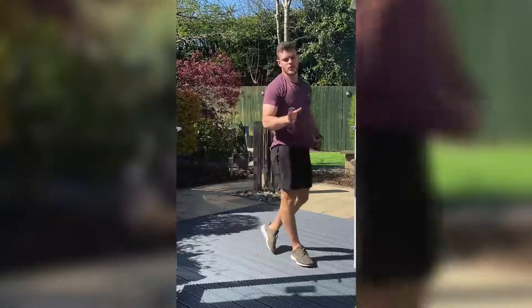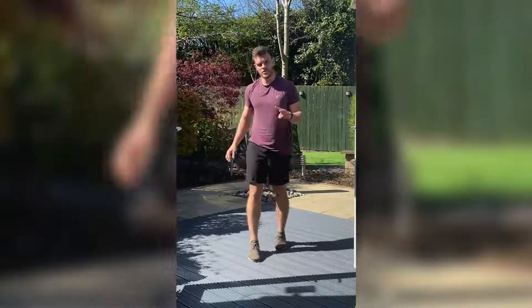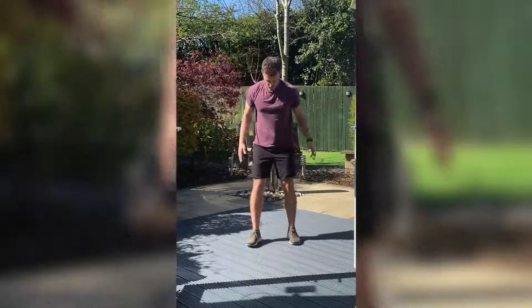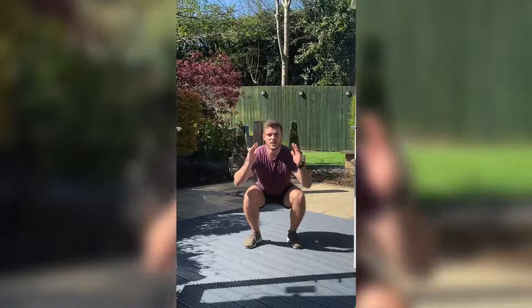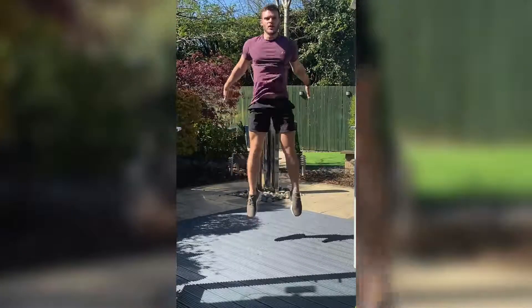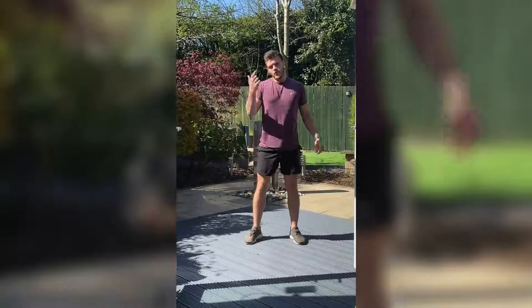Well done, everyone — first one down. We're going to take about a minute's rest now. The next two are squat jumps. Place your feet shoulder-width apart, toes pointing out. Squat down as low as you can and then drive up. As you come down, land nice and softly into that squat before you come back up.